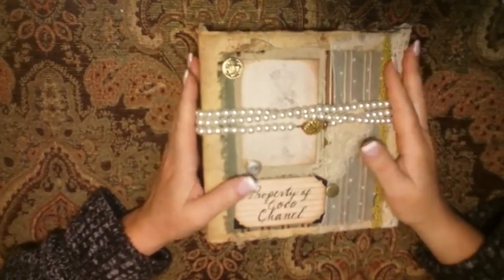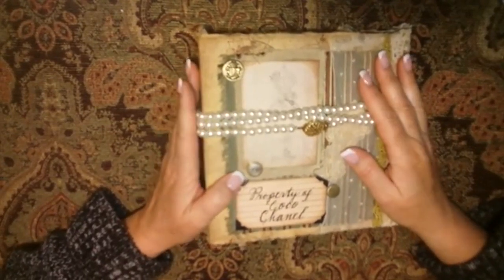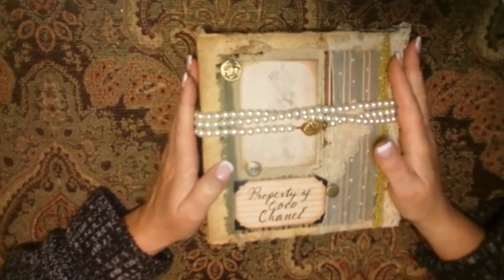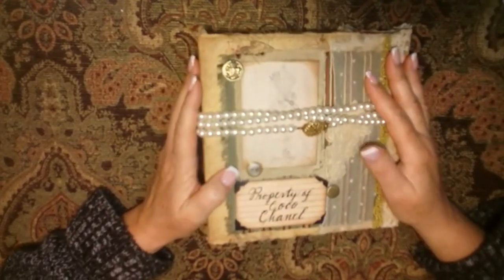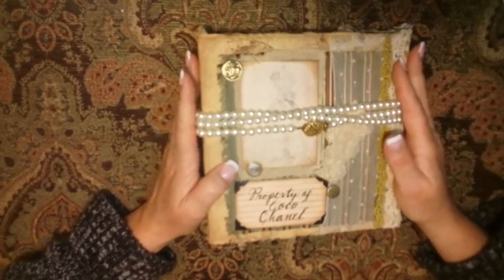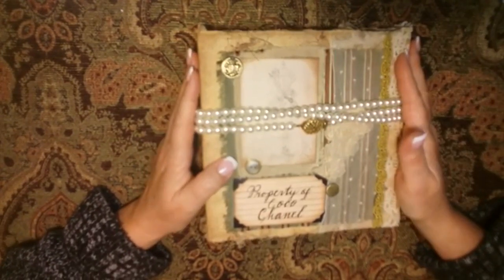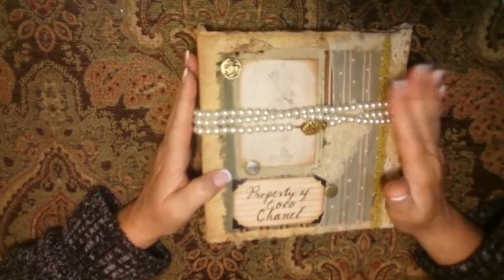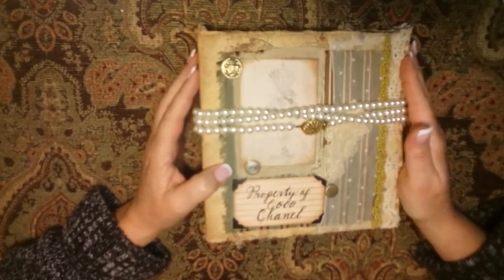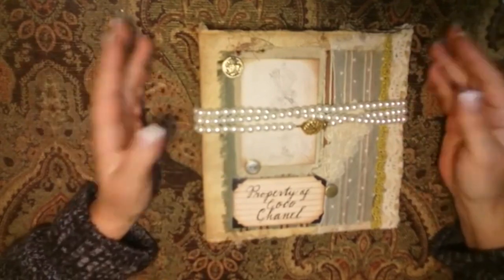Hey guys, I'm back with a new book. This one is a design team project for Genevieve Designs, using the Everlasting mini album templates, which are really cool. All the links will be down below so you can go check them out for yourself. This particular book was inspired by the life of Coco Chanel. As I investigated and started to learn more about her, I discovered that I loved her. So now we'll move forward with showing you the book.